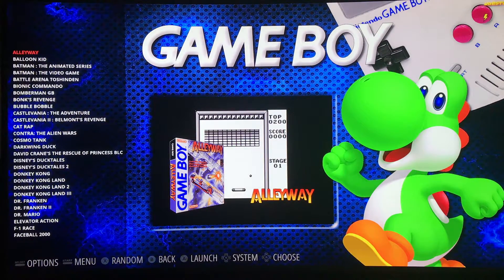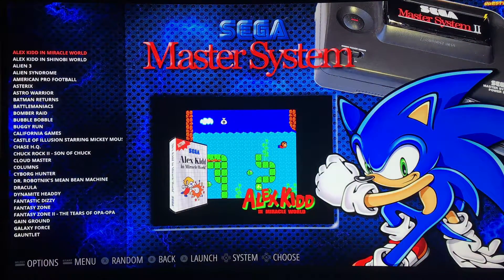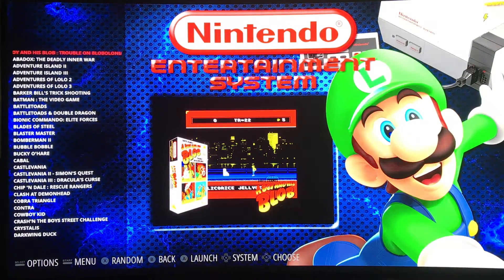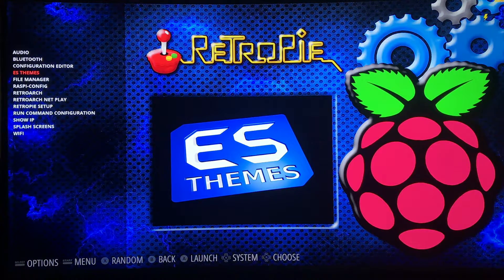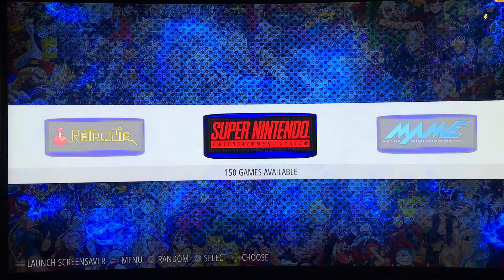We'll scroll back and forth and show you all the different emulators that are running here. Of course here's our arcade and then Atari 2600 - very familiar, just like the motion blue. The difference is it's running in emulation station and there are no videos. Game Boy Advance, Game Boy Color, Sega Master System, Sega Mega Drive also known as Sega Genesis, Nintendo Entertainment System - kind of cool that they use Luigi in there - and then the PC Engine from NEC, and then back to our RetroPie configuration.